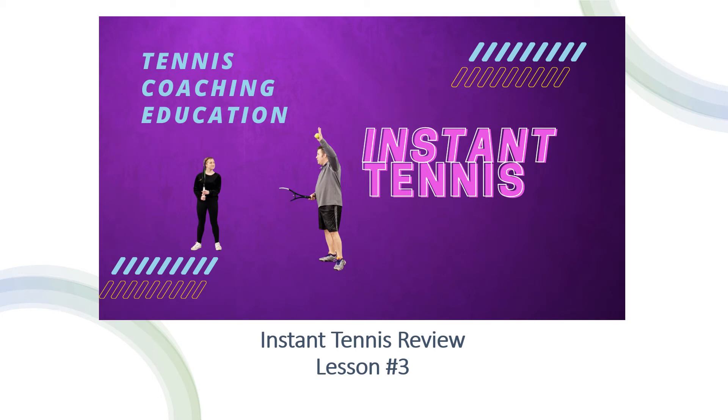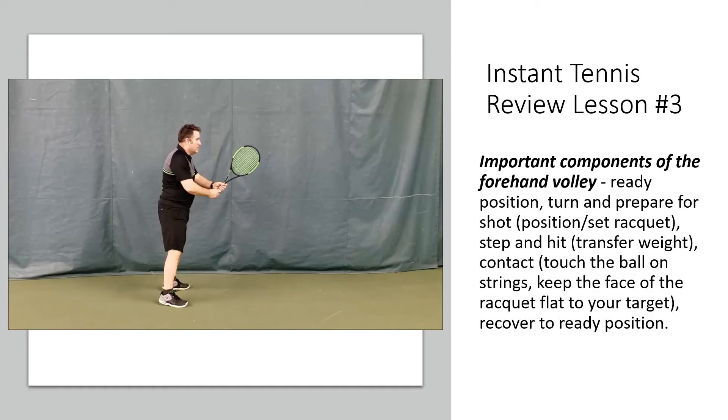Welcome to the Instant Tennis Review for lesson number three. This is the video players receive after they've attended the third lesson in the series. The new strokes introduced in lesson three are the volleys.